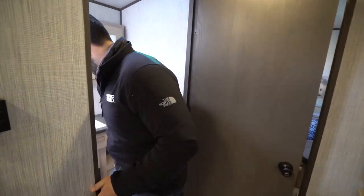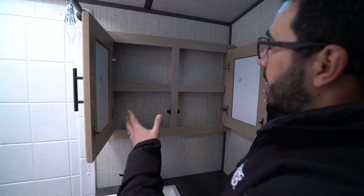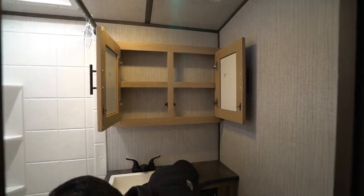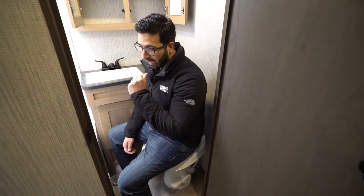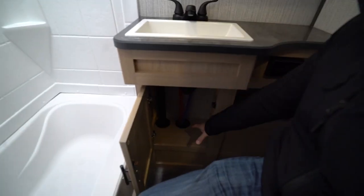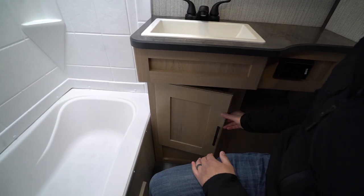Stepping into the bathroom, there's a medicine cabinet up top with mirrors on both sides — pretty large. Down underneath is a toilet with a plastic bowl, which makes sense for an ultralight because of weight savings, though I personally would have preferred a porcelain bowl. Underneath there's probably enough space for a really slimline trash can, or a place for extra rolls of toilet paper. You also have some side storage and an electrical outlet.